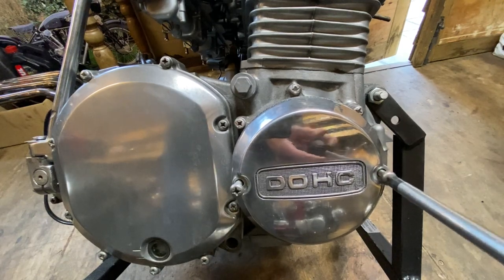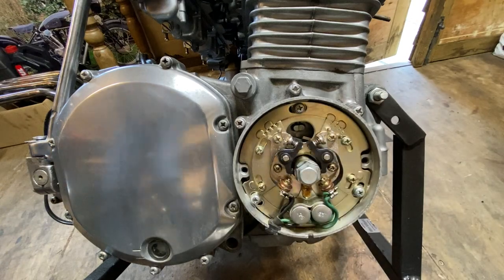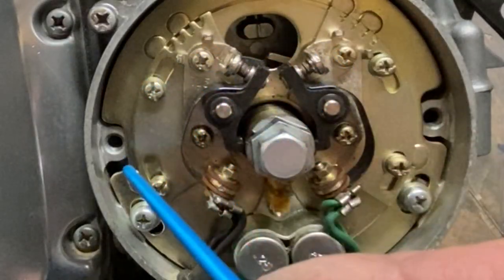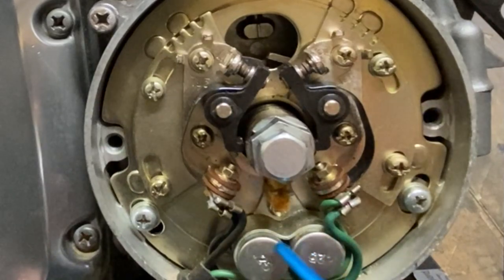The next thing I'm going to do is check the ignition timing. So I remove the points cover and wow, I am really amazed how clean it is inside. All the cadmium plate is shiny, the points are nice, all the screws are mint, even the condensers at the bottom are still shiny with their original plated surface. I am well pleased with that.